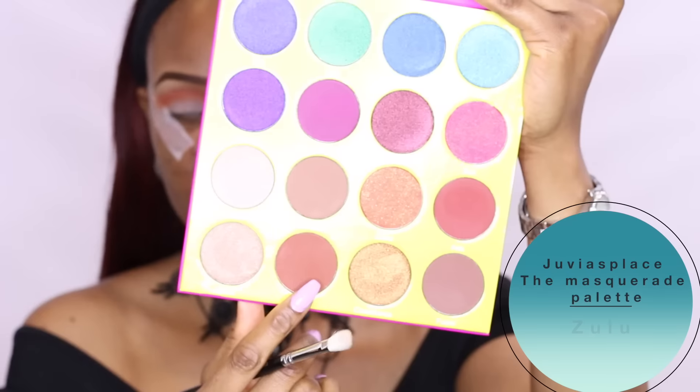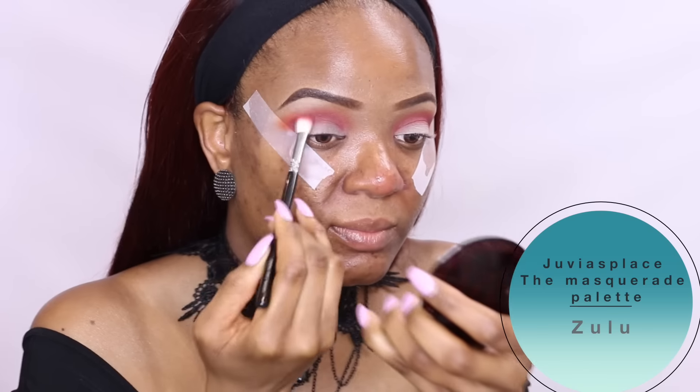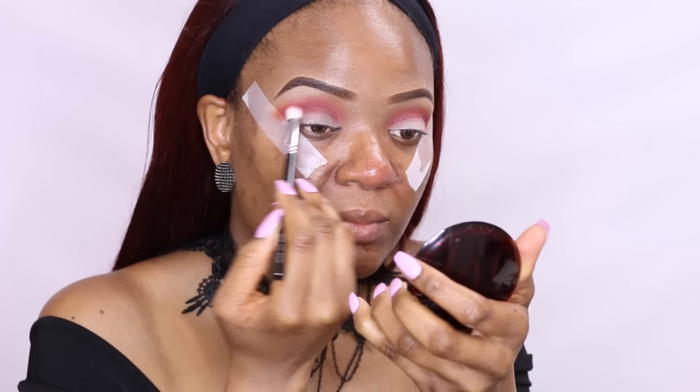Next I'll dip my brush in the Masquerade palette, still from Juvia's Place, and pick up Zulu, which is kind of a maroon brown color. I'll then begin applying it on my crease, making sure everything is well blended.